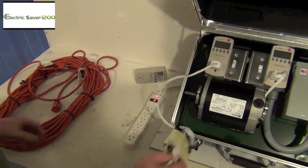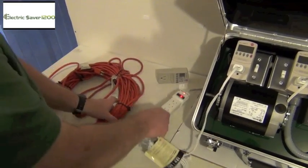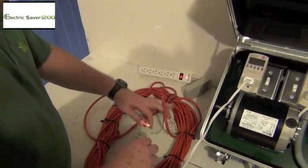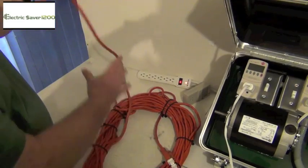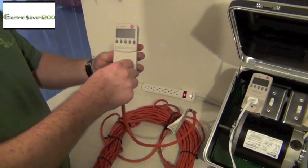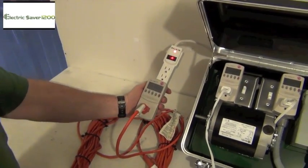So the first thing you're going to do is take your power strip and plug it into the wall, which we've already done. You're going to plug your demo kit into your extension cord, and then your extension cord is going to plug into your kilowatt meter, and then your kilowatt meter is going to plug in here to your power strip.